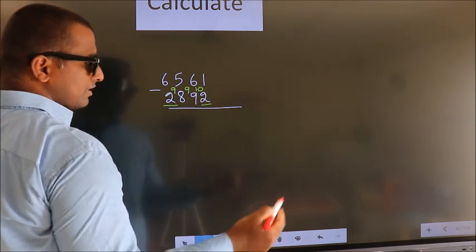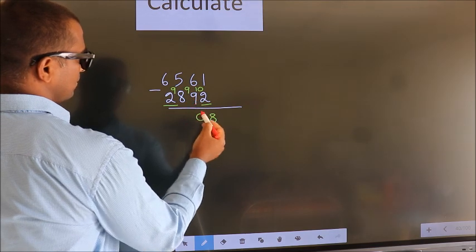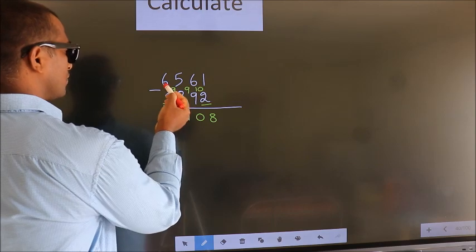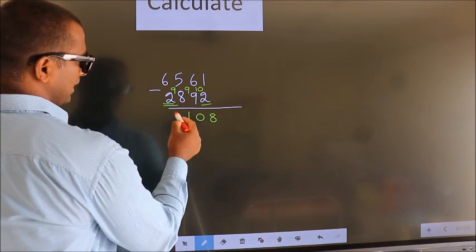Now we subtract: 10 minus 2 is 8, 9 minus 9 is 0, 9 minus 8 is 1, and for the first digit you do 6 minus 2, we get 4. Decrease that more by 1, we get 3.